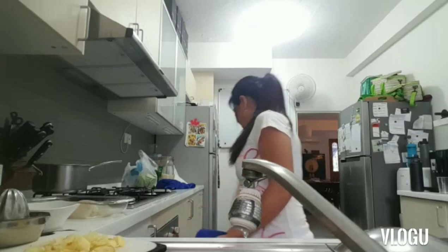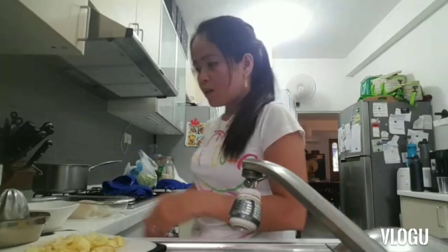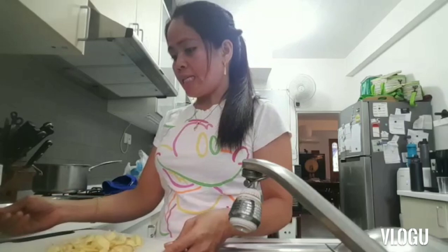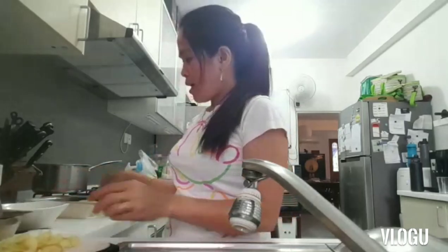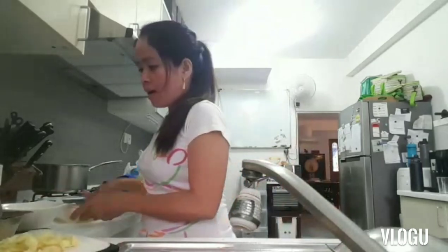I've set my oven to 170 degrees and bake it for just 20 minutes. Okay, so I'll marinate it here — but first, I'll mix everything together.